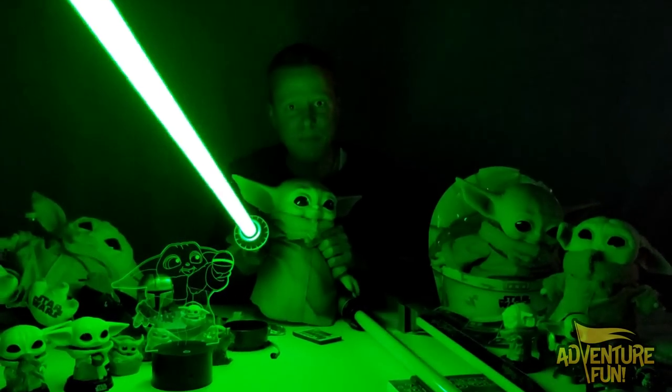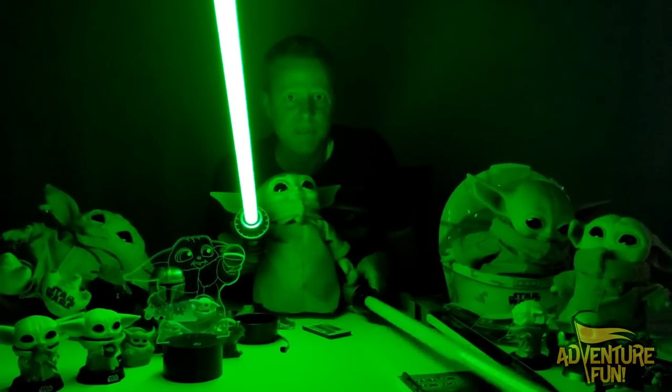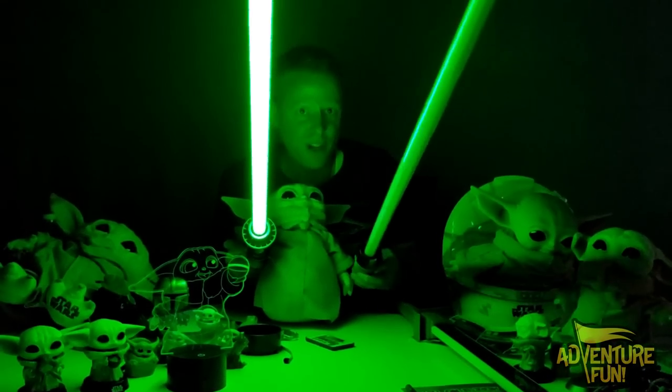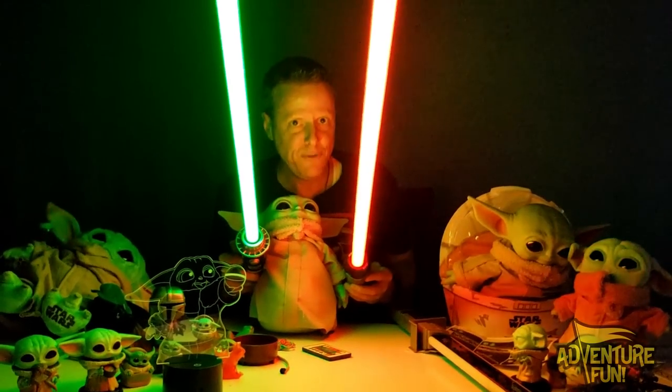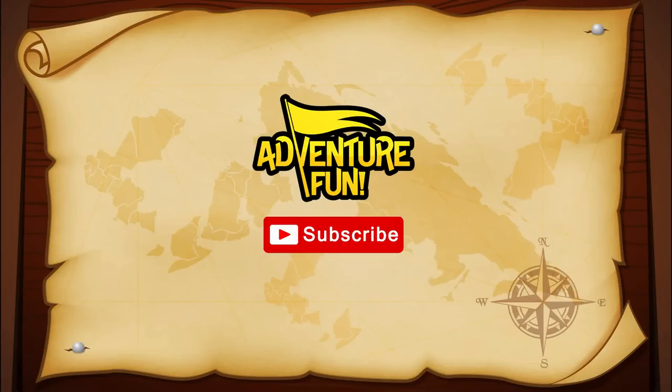Adventure Fun channel — subscribe and like you must, or turn to the dark side. Any other channel outside of Adventure Fun, you will defeat. Adventure Fun wins! Please click on one of these videos for more Adventure Fun.